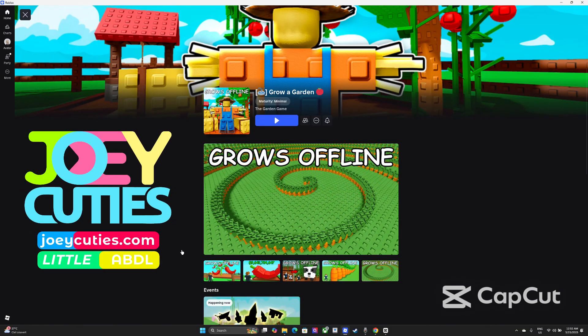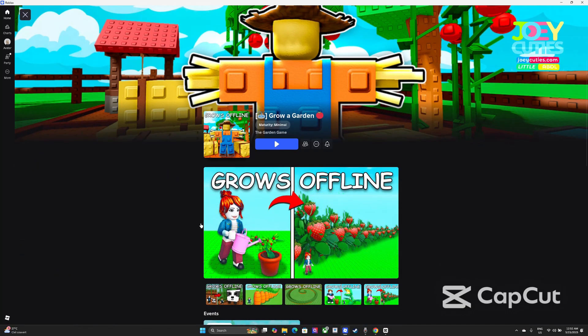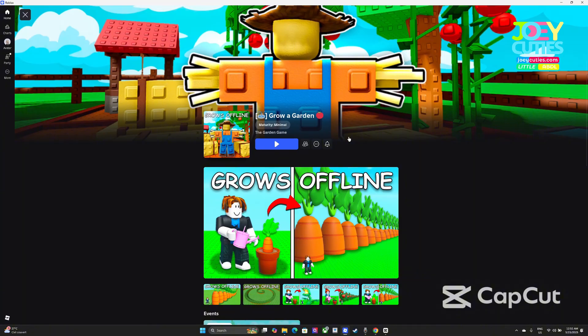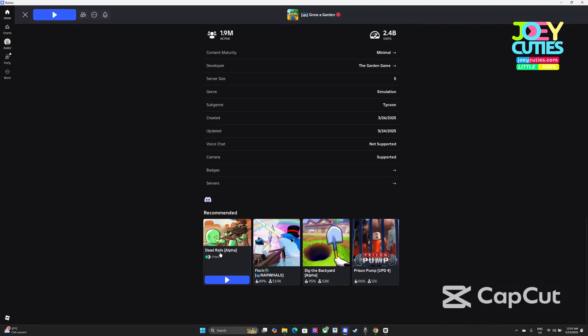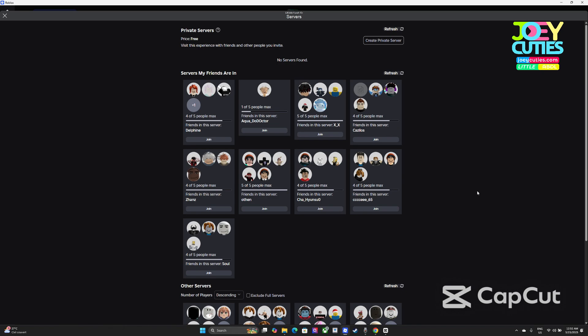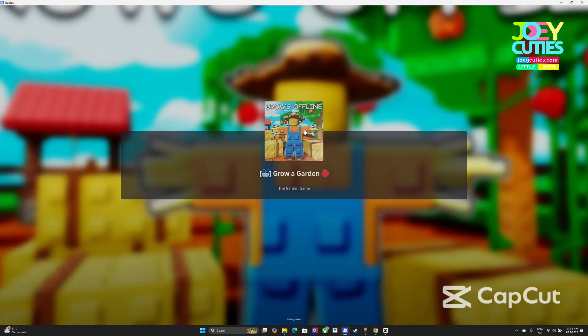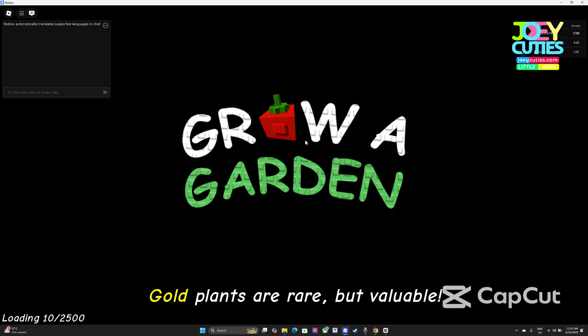Hello guys, all the dapper boys and girls. I'm going to make a tutorial on how to do the outdoor farming, like an outdoor clicker, for Grove Gardens, this new update today. First of all, when you enter your own private server — I suggest you do it at your own private server. Don't do it on a public server because there are a lot of problems; someone's going to steal your fridge. It is important for you to protect your fridge.